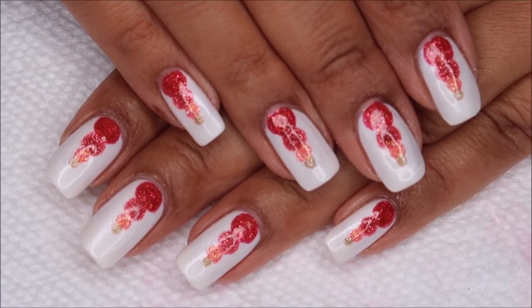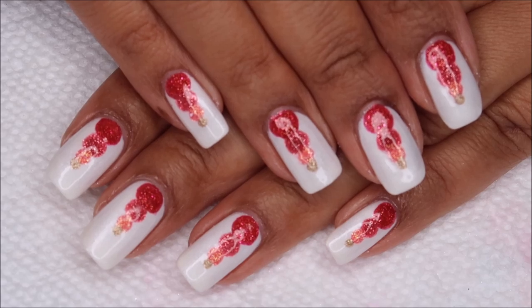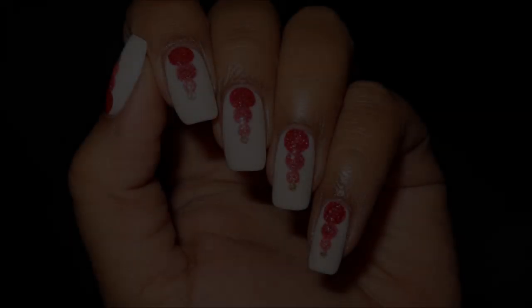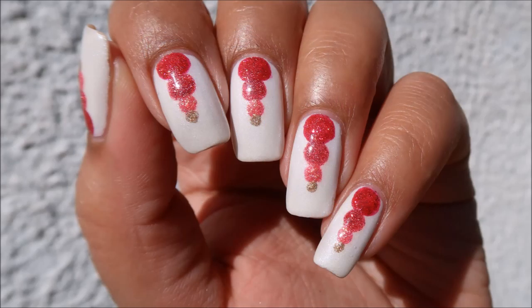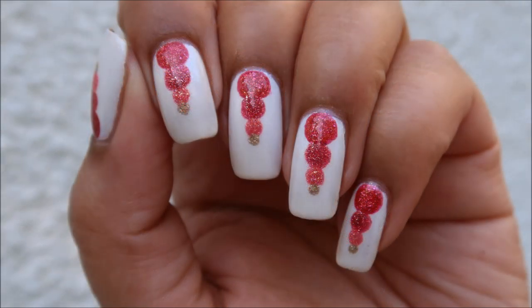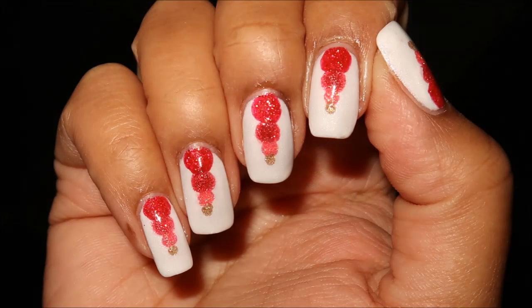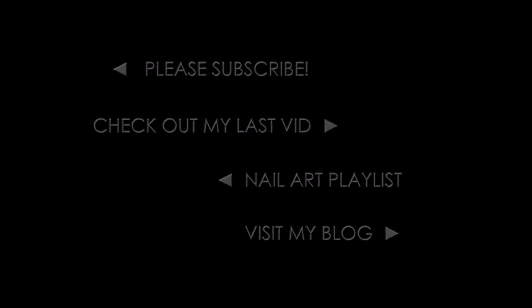I'd love to hear what you think of it down in the comments. If you enjoyed, I hope you'll leave a thumbs up, and of course as always, thanks for watching. I'll see you next time.